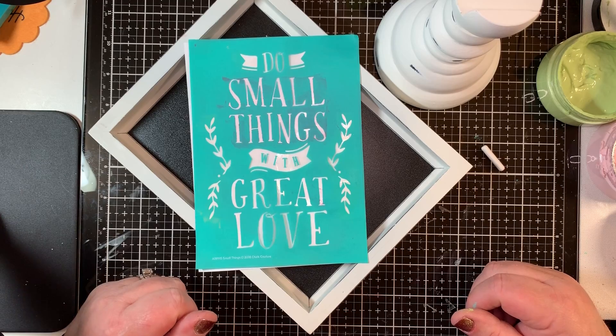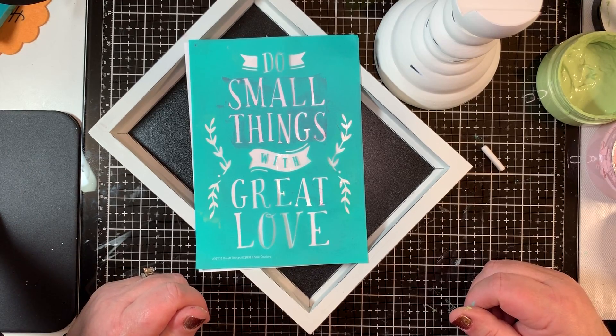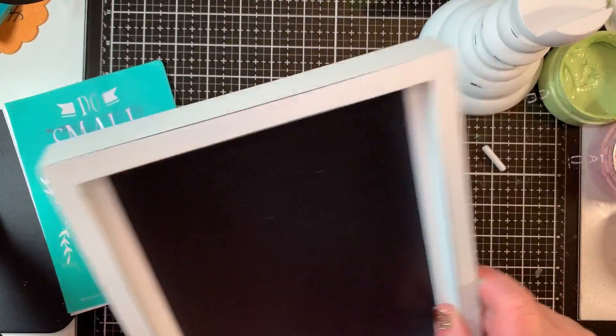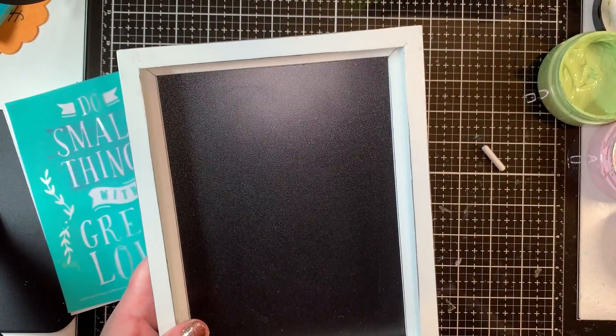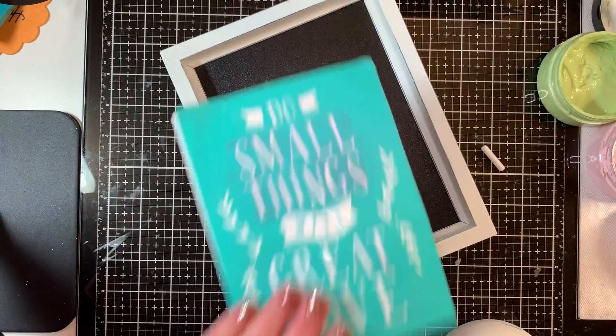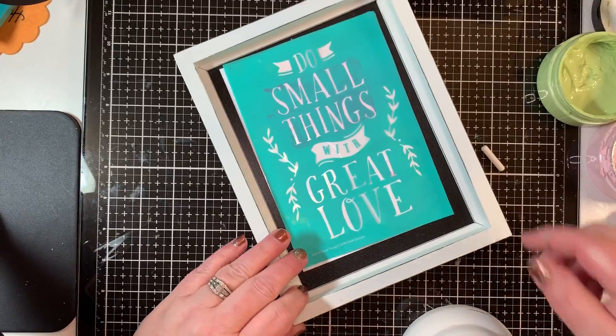This is part of the video series for the Crafty You kit that comes with the pillar board and your choice of a size A transfer. This particular one will show you how I'm going to do the 'Do Small Things with Great Love' transfer.